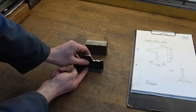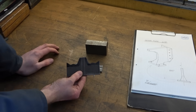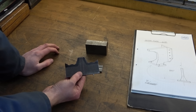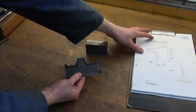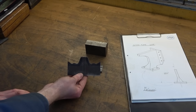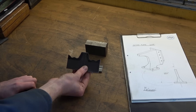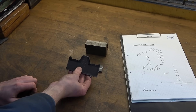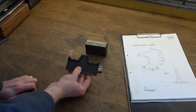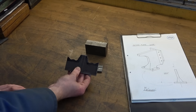Coming up next, I've decided to profile this shape whilst still in this condition. You could do it at the end for slightly more accurate results, but given that none of this geometry is particularly crucial, I'm going to take the easy option and profile it out while it's easy to hold and more rigid. From there I will look at the next steps, which will be how to deal with this elephant's foot arrangement.